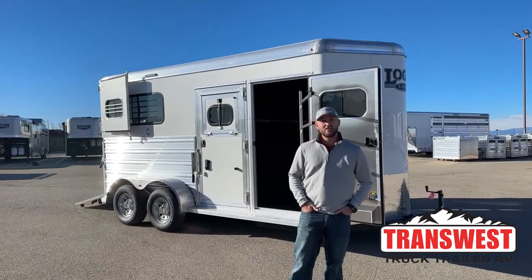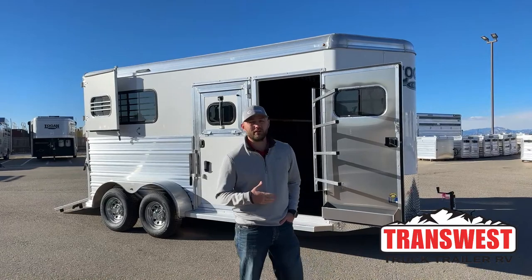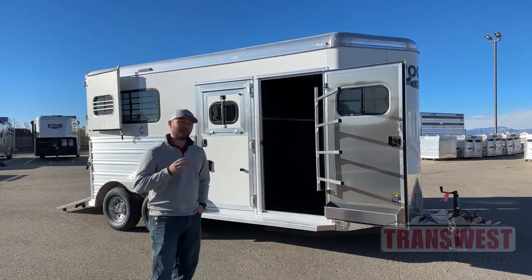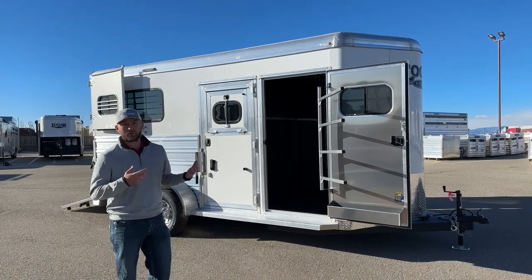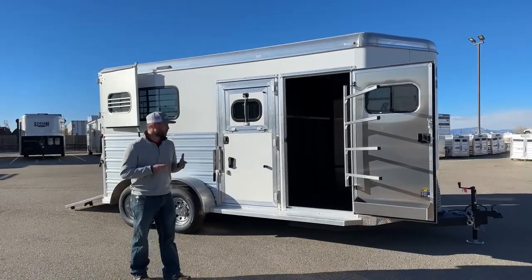Hi, I'm Tanner with TransWest Truck Trailer RV here in Frederick, Colorado. Today we're going to show you a brand new 2023 Logan Coach Riot two-horse bumper pull. This is a warm blood trailer, so it's set up as a straight load. It's extra tall, got some extra wide stalls, kind of set up for your bigger horses. You get some cool stuff included like a rear ramp and escape doors. So we'll walk you around this trailer and show you this cool Riot.